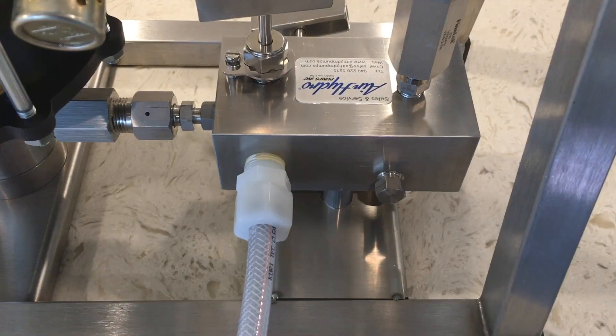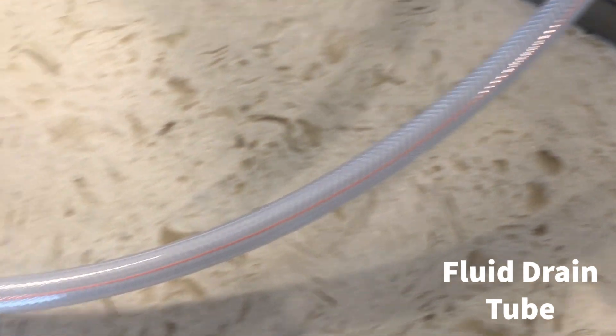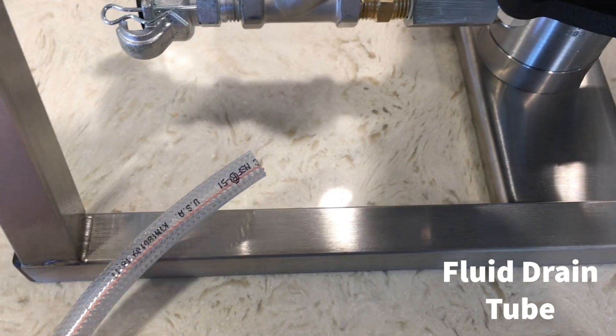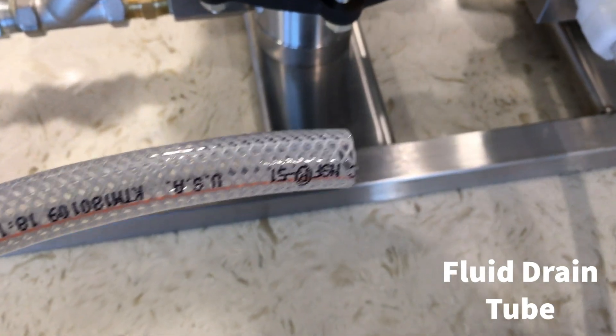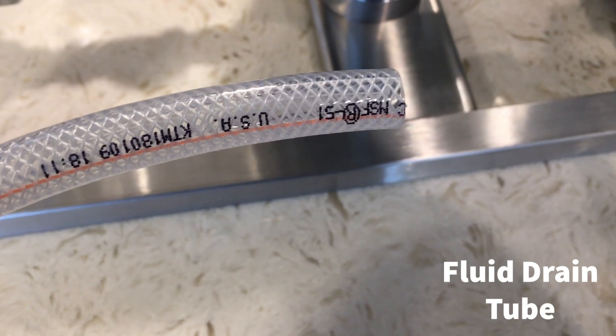The outlet manifold has a connection to which there is a length of reinforced plastic tubing connected. The end of this plastic tube needs to go to drain or to a receptacle or bucket. Fluid will be discharged from the end of this tube each time pressure is released from the high pressure outlet manifold.